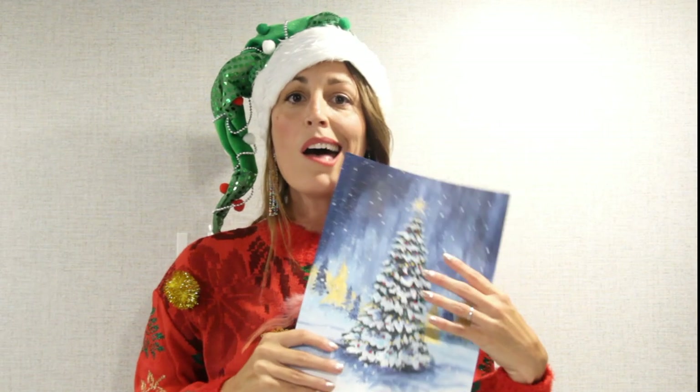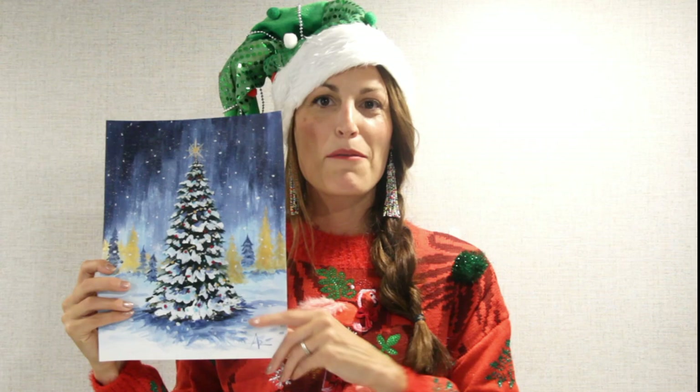Yo ho ho! It's another Christmas painting and today I'm going to show you how to paint an easy, super lovely Christmas tree painting tutorial in acrylics.